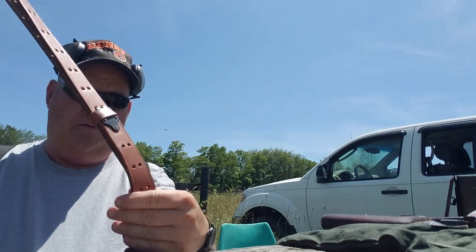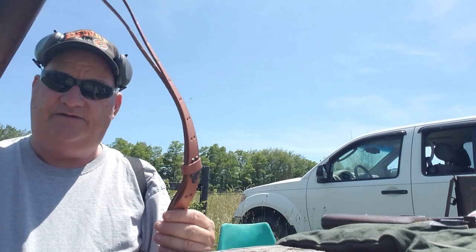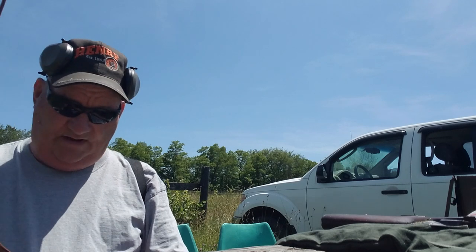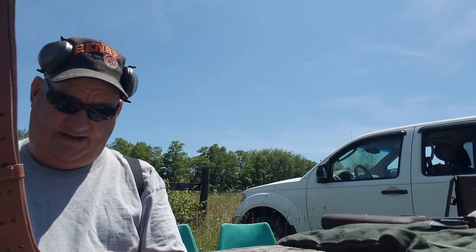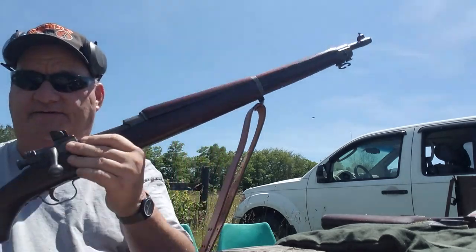Now, finding an original World War II sling that's in any kind of condition and serviceability at all is just completely impossible. This is a U.S. 1909 sling. It's embossed RAI 1941. It's the only replica thing on this gun.